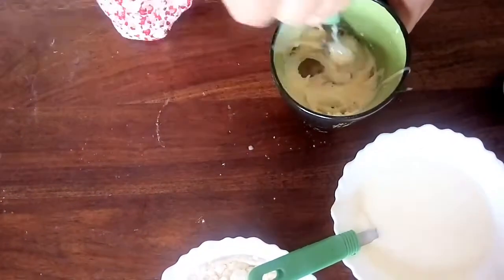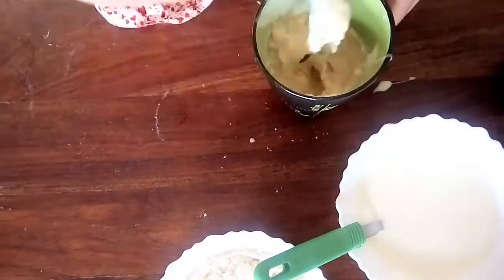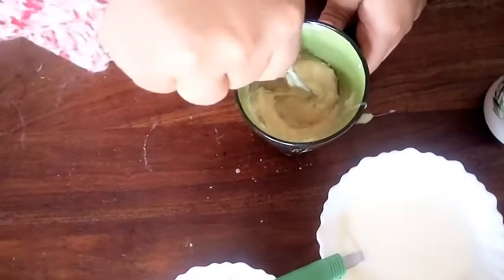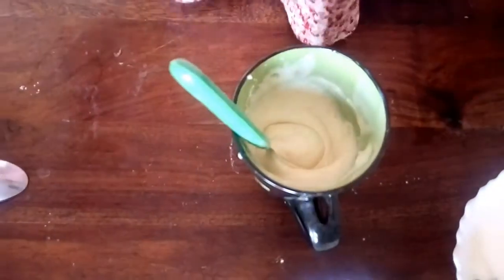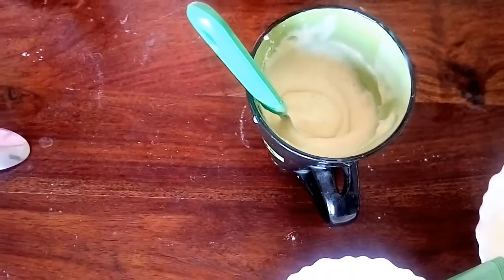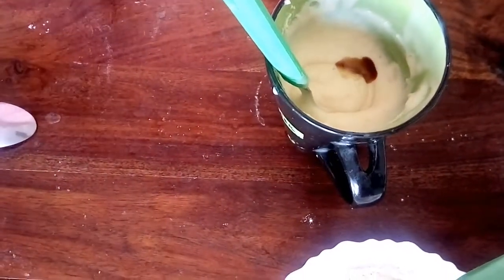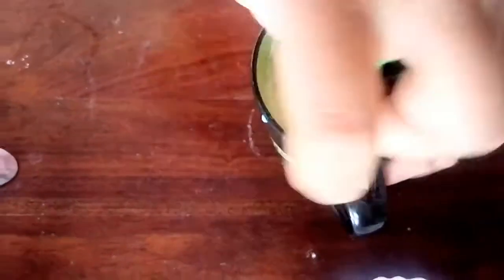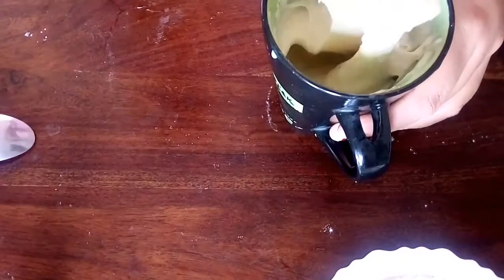We'll mix everything to form a smooth texture — we need to mix until there are no lumps. Our preparation is done. There is also an optional ingredient: vanilla essence. We need to add only a few drops. If you don't have it at home, no problem. After adding the vanilla essence, mix everything.